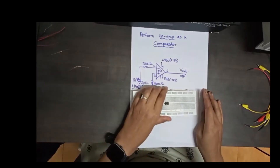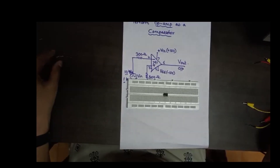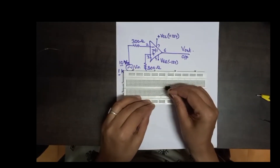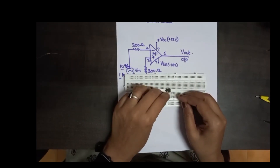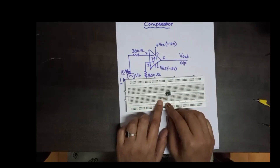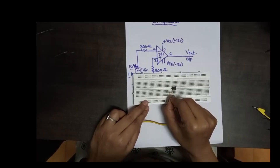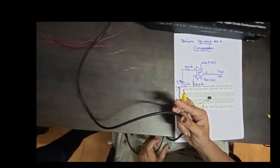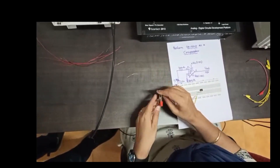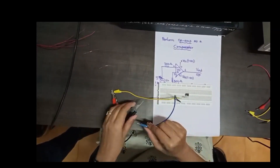Now we are going to build the circuit. IC741 is assembled on the breadboard. We connect the 300 ohm resistor to pin number 2. The breadboard lines for this portion are vertically connected, so one leg of the 300 ohm resistor is connected to pin number 2. To the second leg, we connect the input signal from the function generator. Take one wire and connect the function generator — this is for ground — so the function generator is connected.